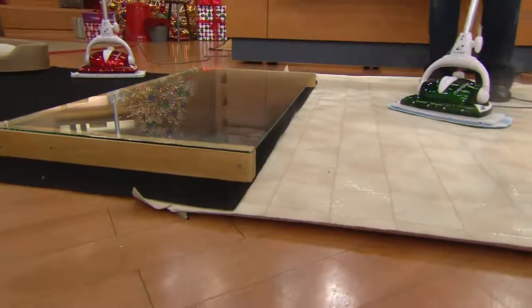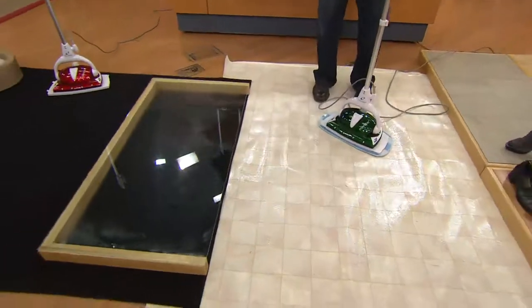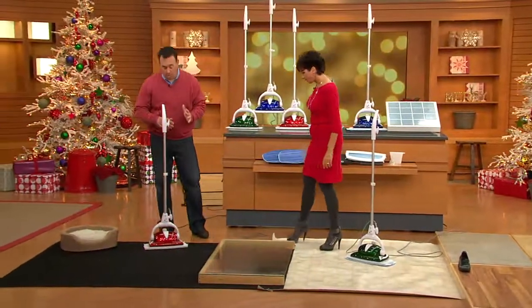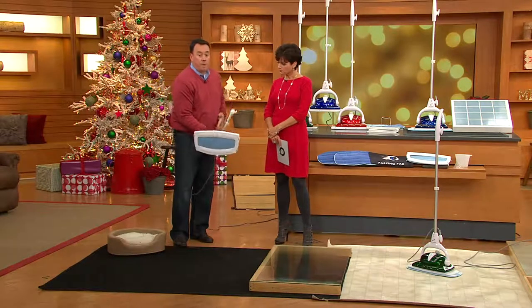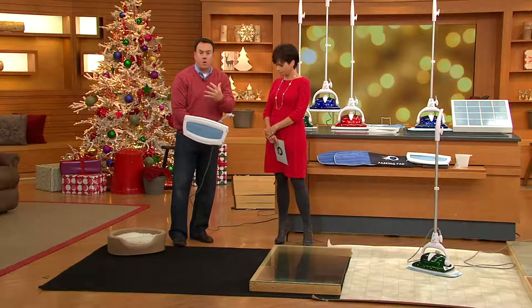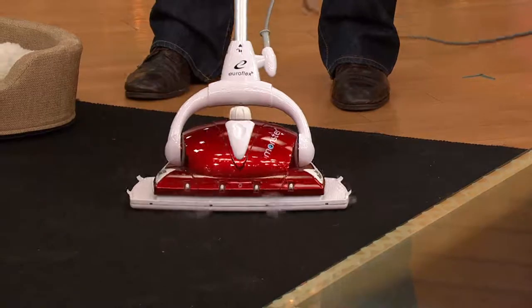No cost of ownership here because you're just using reusable microfiber pads and tap water — steam on demand. Steam turns on when you drop the handle, you hit the trigger to get those bursts and you're back going again. It is so easy to use. How about carpet? You've got a carpet glider here. Dust mites — 99.99% killed in one second — they hide in your carpet. Now, to be upfront with you, this is not a carpet cleaner. It's a carpet refresher, a carpet sanitizer — get rid of some odors, make the carpet look a little better. You get a carpet glider with a special carpet pad.